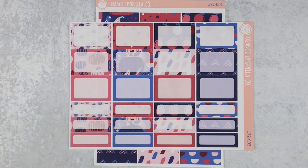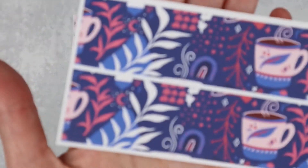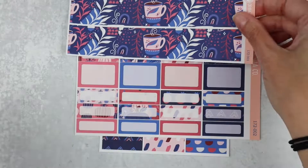Next up we have the decorative half and quarter boxes and then your washi options. Here is a thick washi. Really, the art in this kit is absolutely stunning.